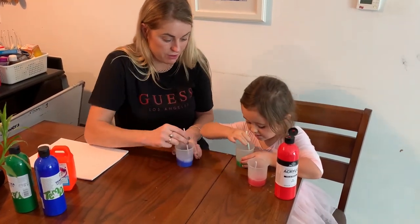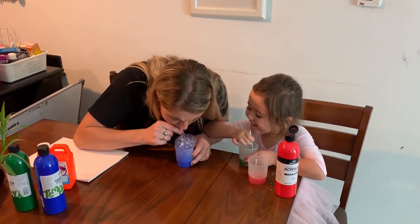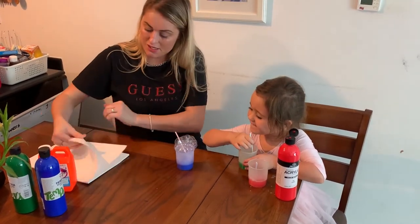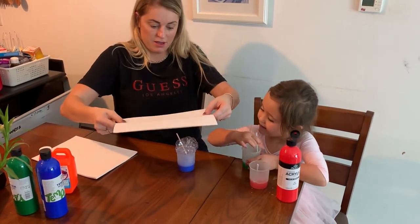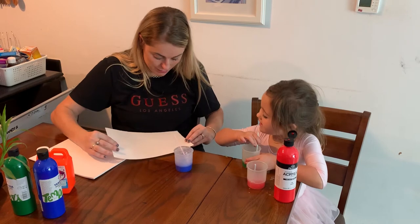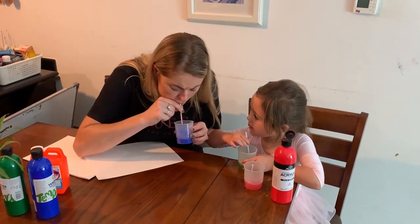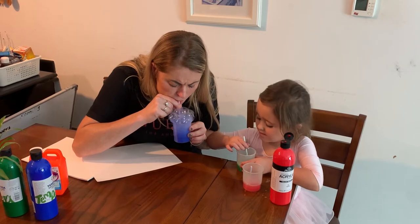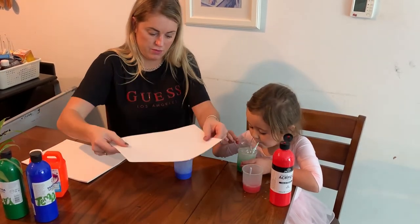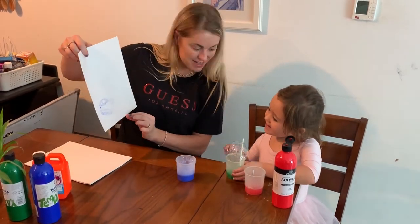Now you're going to watch me. Then you take a piece of paper, place it on top, and then it makes the bubbles bloom. It makes cool designs — look at that!